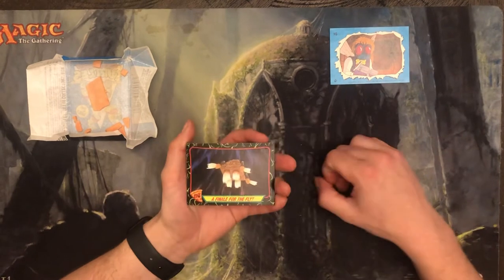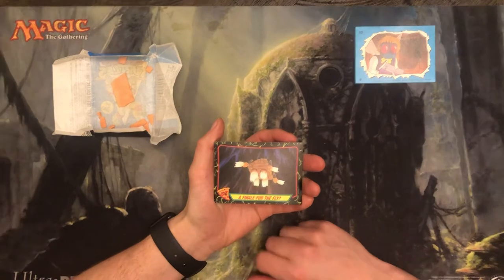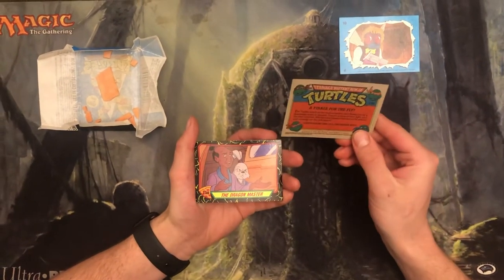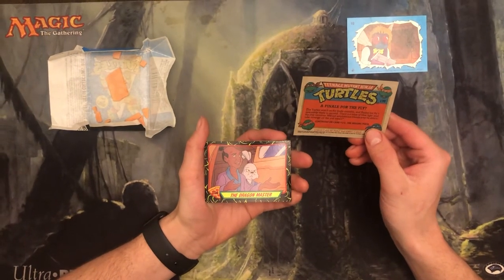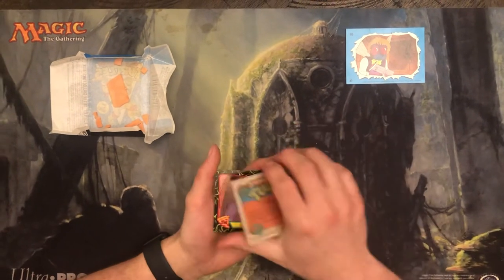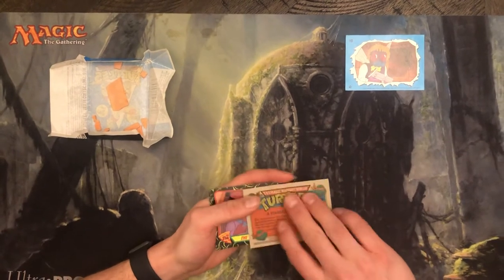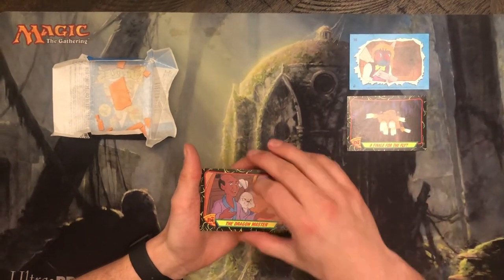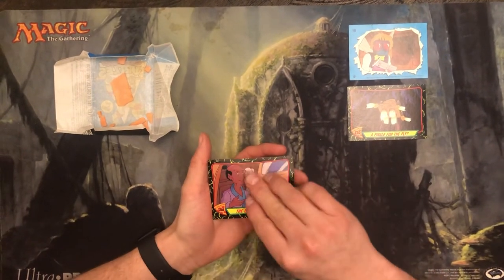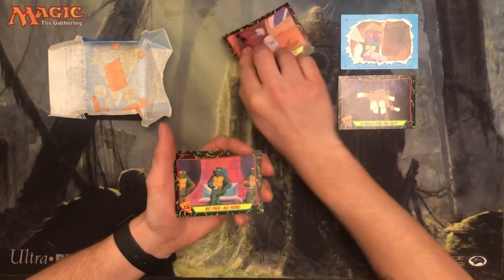Starting off with the actual cards, card number 170 — a finale for the fly. This is Baxter's space shuttle, and I don't remember what's happening but looks like he's taken off in the air or something. There's some information about the scene. I like the backs of these cards — the front is kind of nice and glossy, but the back has a kind of rough cardboard card stock type feel. Very cool. Card 108, the Dragon Master. I don't remember this episode, but I do know this guy was like claiming to be some sort of Dragon Master.